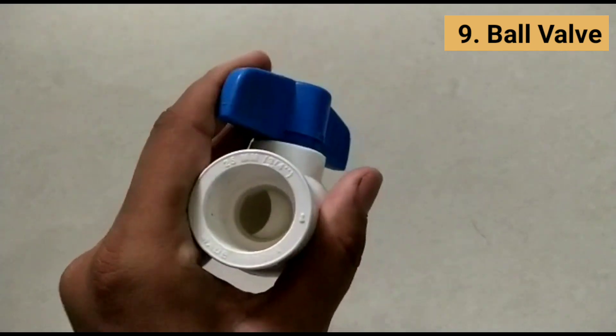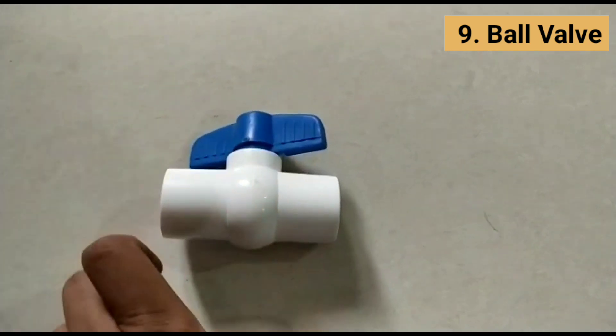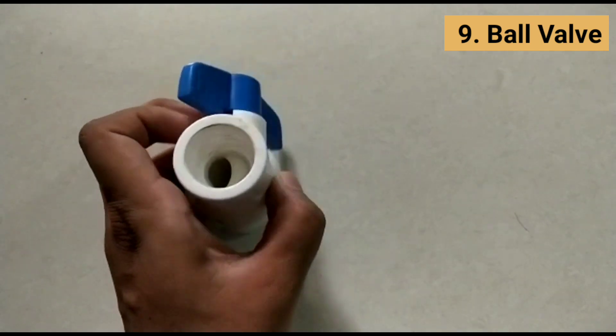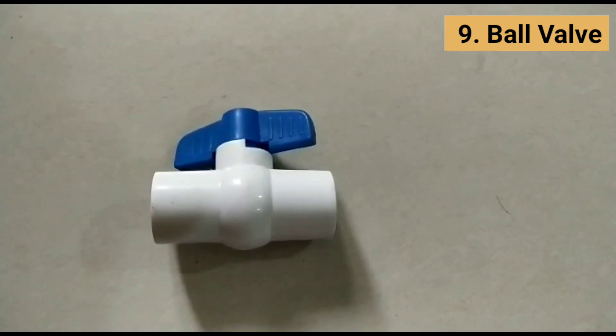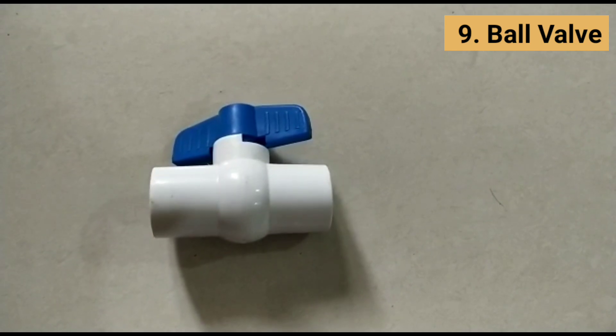Ball valves are used for flow and pressure control and shut-off for corrosive fluids, slurries, normal liquids, and gases. They are used in the oil and natural gas industry, but also find a place in many manufacturing sectors, chemical storage, and even residential uses.